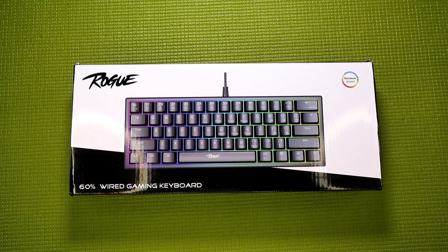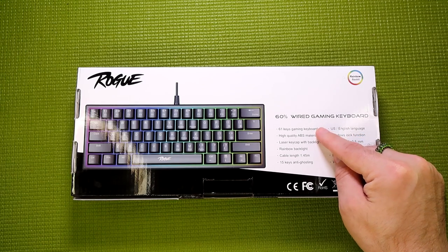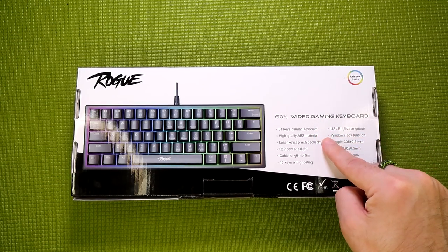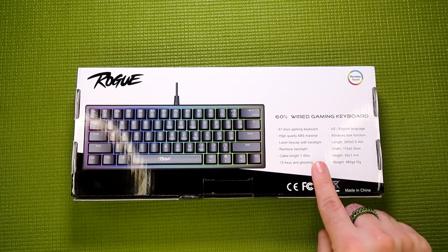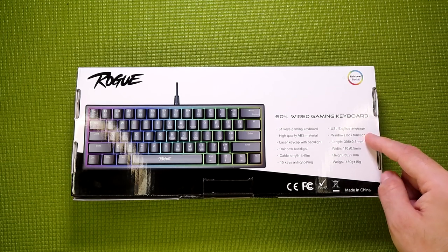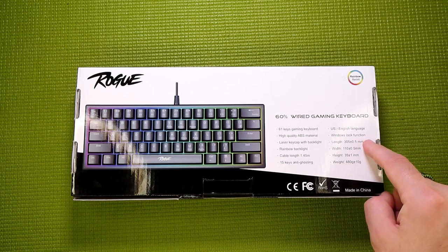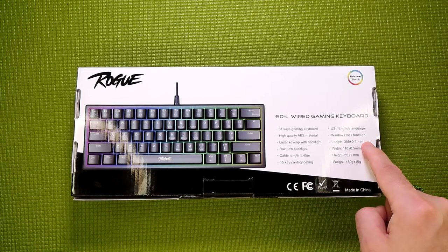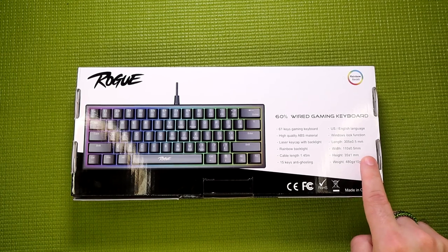You've probably been staring at the front of the box long enough to know that it is rainbow backlit, but over here on the back, you can see that it is a 61 keys gaming keyboard, high quality ABS material, laser keycap with backlight, rainbow backlight, a cable length of 1.45 meters, 15 anti-ghosting keys, US English language, Windows lock function — which really should be on every gaming keyboard. A length of 305mm, width of 110mm, height of 35mm, and a weight of 480 grams.